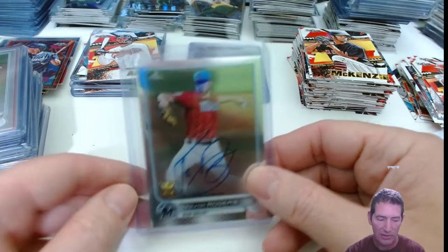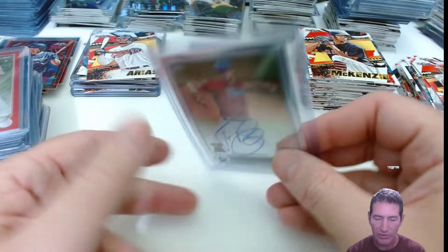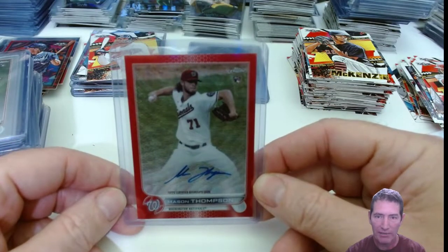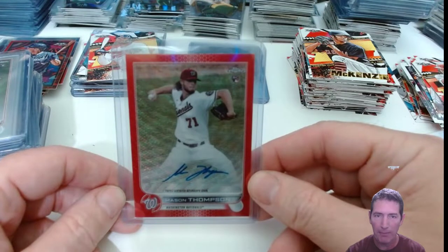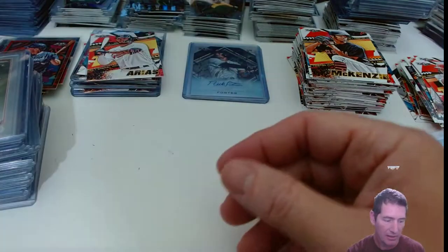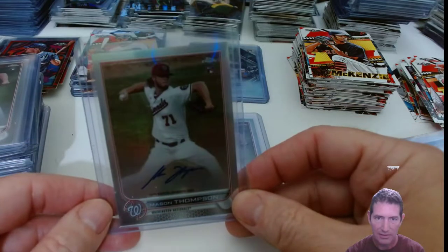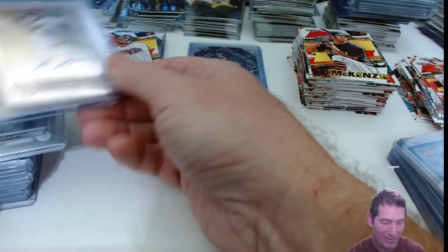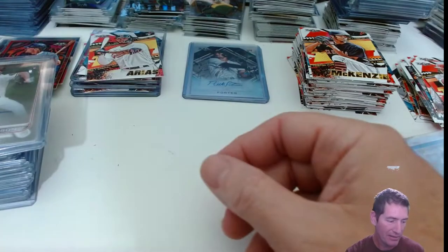Then we got Trevor Rogers — auto base. So he's got that plate I pulled earlier, plus another Trevor Rogers auto base, so two of his plus that plate. Then we got another red wave of Mason Thompson, number 4 out of 5 — gem freaking mint, spot on, no errors. Same break, another Mason Thompson refractor. Same break, another Mason Thompson refractor. So I actually got four Mason Thompson autos out of that break, because I also got a base. That's why I said some of the guys run together.